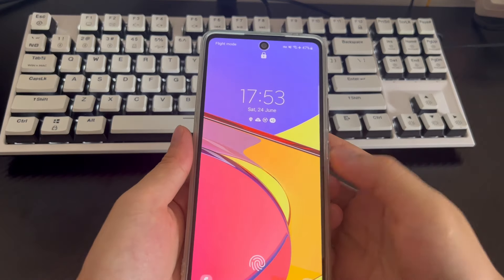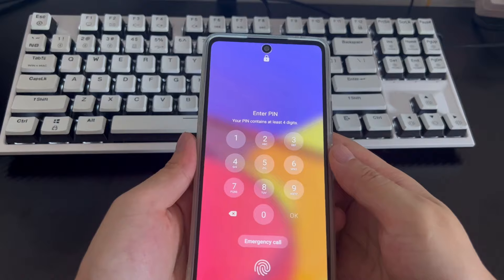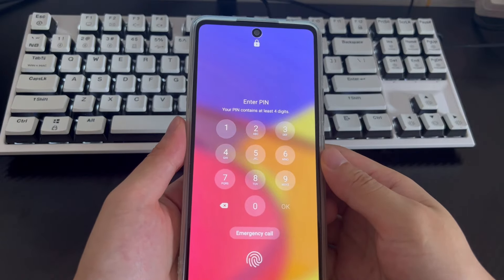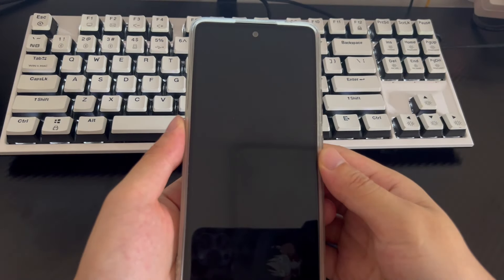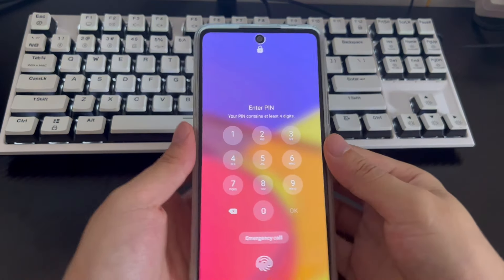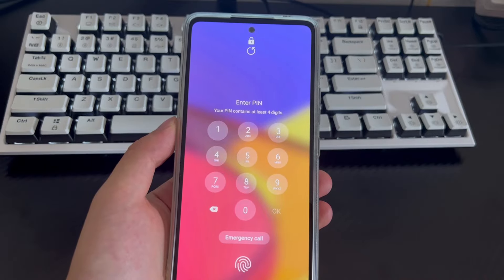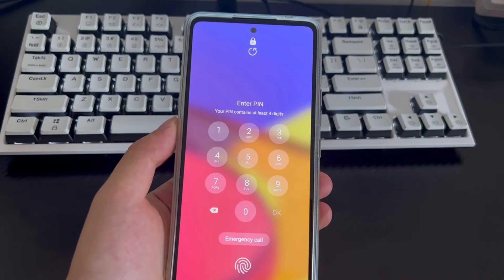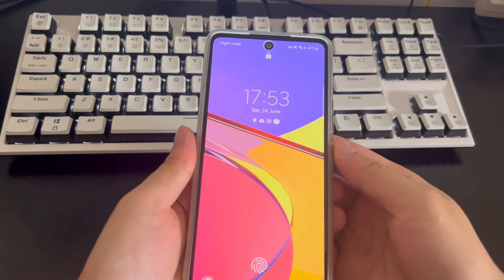Or you put your Samsung phone in your pocket and find that the screen is locked when you take it out. At this time you may know your Samsung phone unlock password, but you cannot enter the correct password on the phone screen. Maybe you have lost the lock screen password of your old Samsung phone. We've found a few easy ways to unlock your Samsung phone.